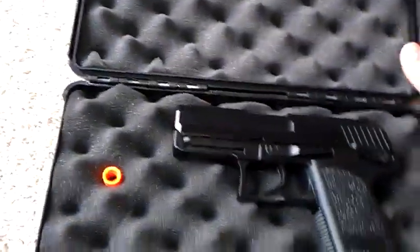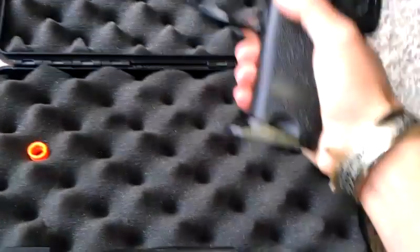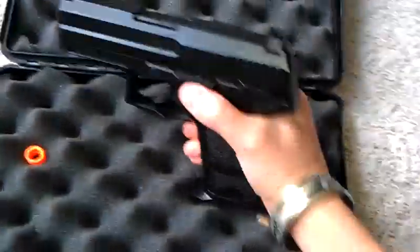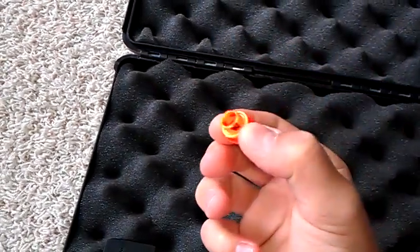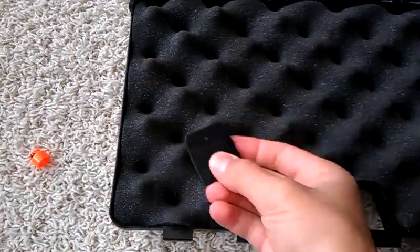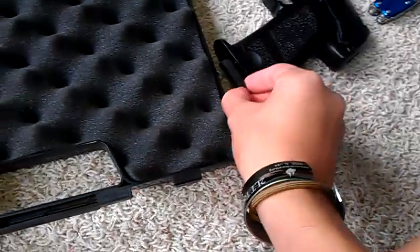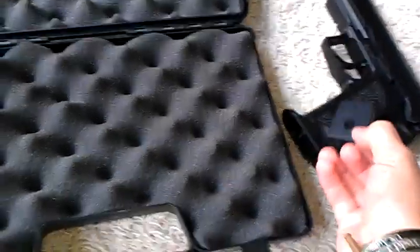So as we undo the box, we're going to find the USP itself. The magazine will be in it. The orange tip will be on it — the first time I shot it, it fell off. And this piece is for the magazine; it makes it a flat magazine. I don't prefer that because it's a really small grip, but that's up to you.